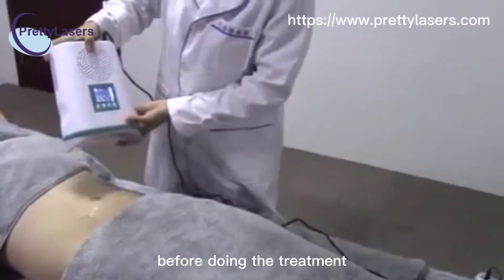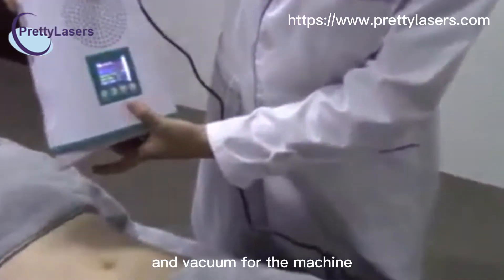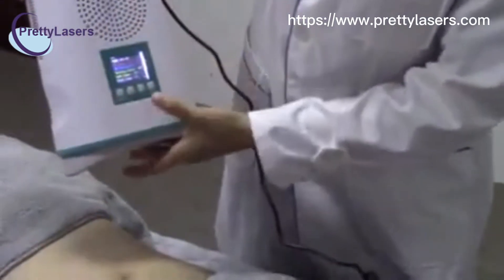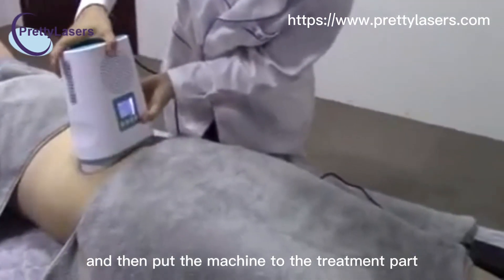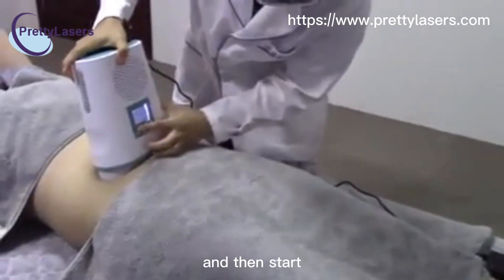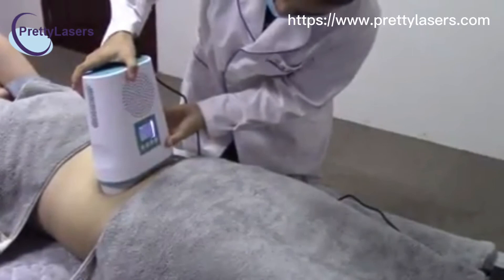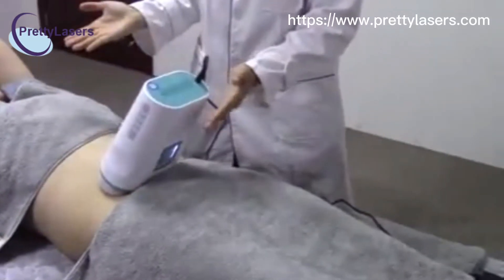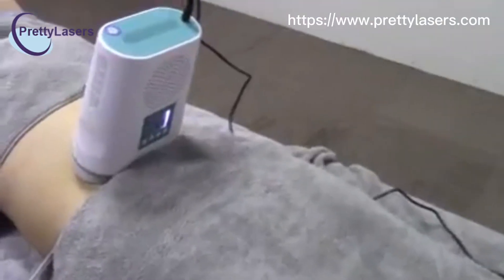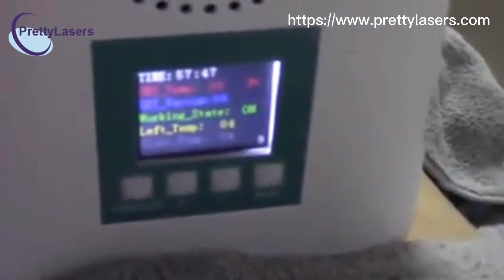Before doing the treatment, we have to adjust the suitable temperature and vacuum on the machine. And then put the machine to the treatment part. And then start. This is finished.